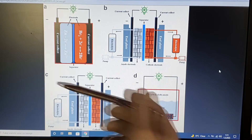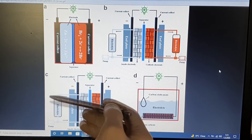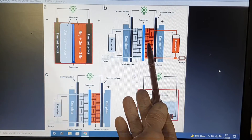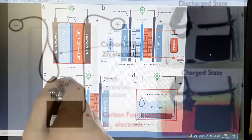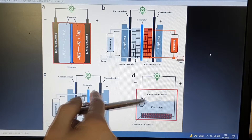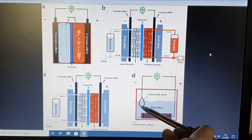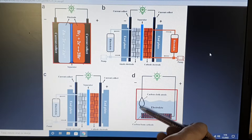Here we have a semi-flow cell design, which means it has only one external electrolyte tank and only one pump, so this version is a little bit less complex. And here we have a membrane-free cell design, also better known as a gravity cell design. On the bottom we have the positive electrode, and here the negative electrode, and everything is soaked in electrolyte. Instead of using a separator, we have some distance between the positive and the negative electrode.